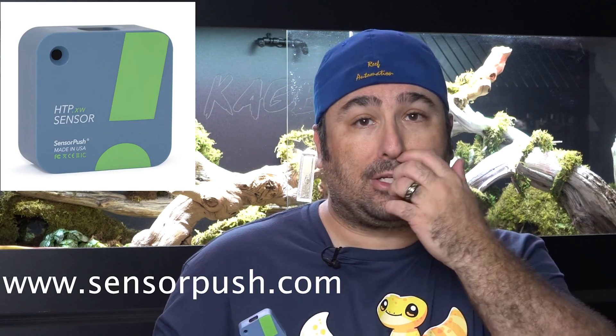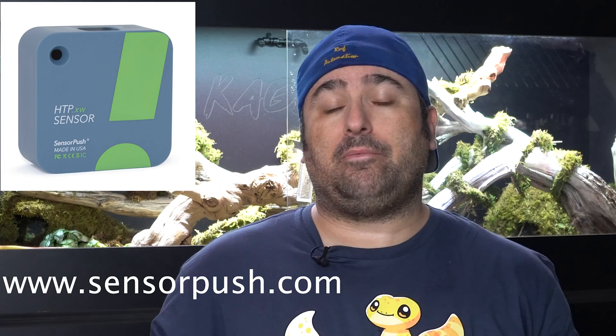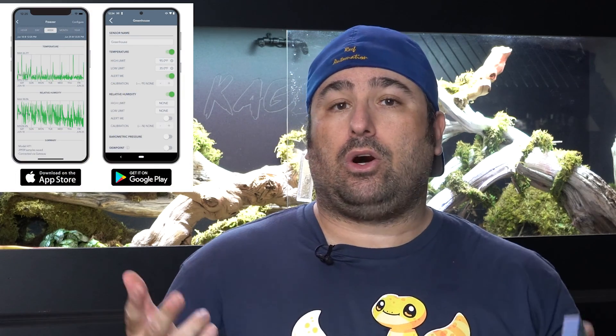Hey everyone, this is Derek with Reptile Automation and today we're going to talk about the SensorPush sensor. In my hand I have what's called a SensorPush sensor. You can go online to www.sensorpush.com to read all about them. I got them on Amazon and I really like these sensors. Not only are they wireless, but they will also give you your humidity and temperature and alerts all to your phone. I can put them in all of our reptile enclosures and get the information I need.